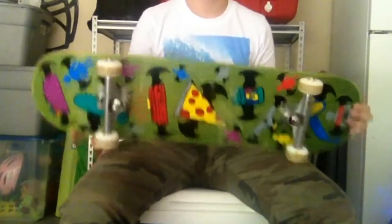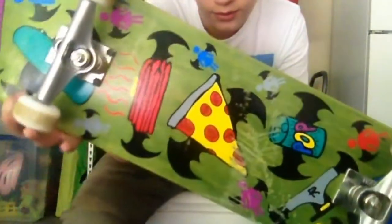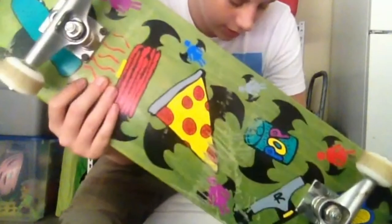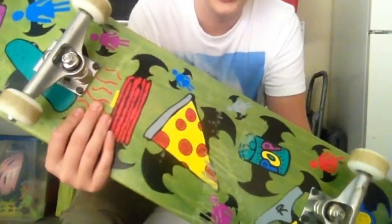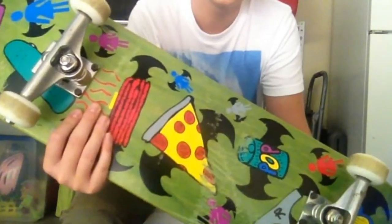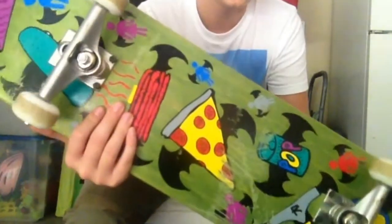So I have a Mike Mo Girl 8 inch deck. I got this whole setup like about a week ago, like last weekend. I haven't been able to skate too much around town or at the park.